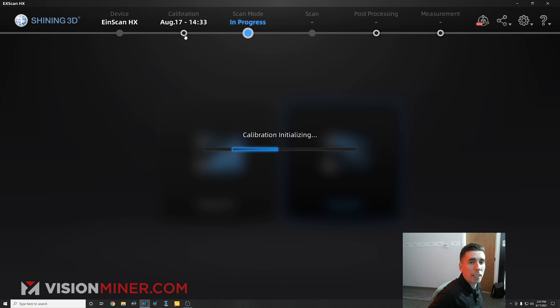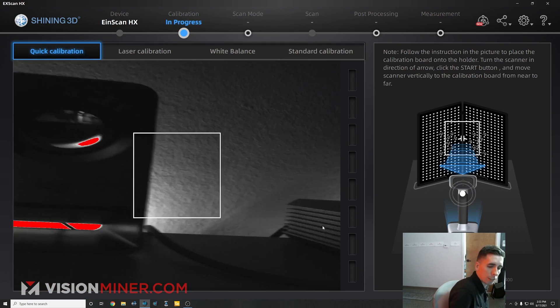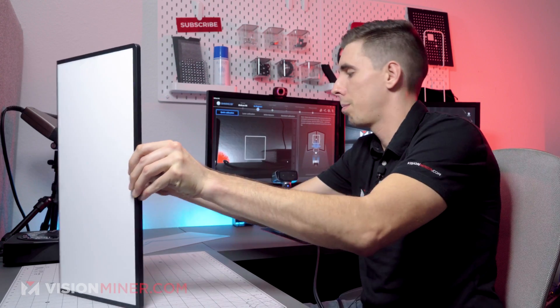So we'll go into here again and we'll select quick calibration. We'll just leave this up, put this at the right angle.